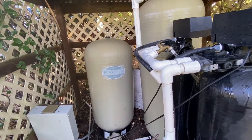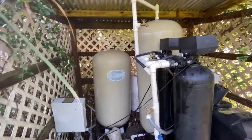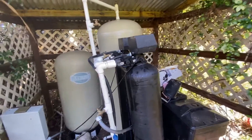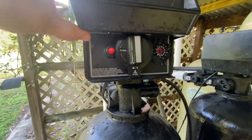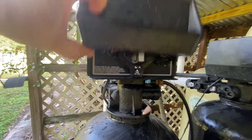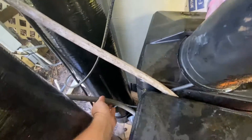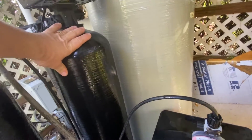You have to maintain this every month. So every month you've got to come out here and basically flush the system. The tanks do their own cycle automatically — based on what times you set, they'll flush the water through the tanks and out through this hose. But realistically you still have to manually flush the tank once a month.